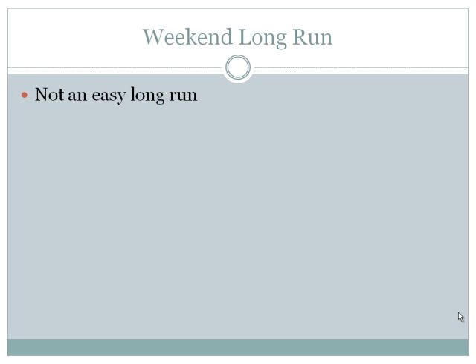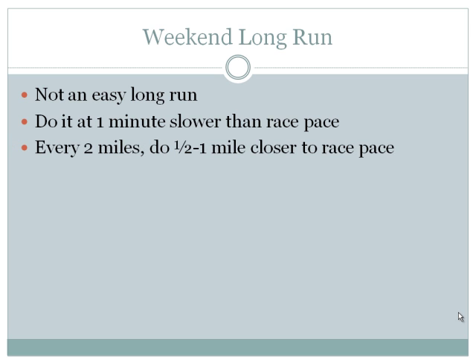Your weekend long run — treat this like a hard run. It's long, your body goes through a lot of trauma and pounding, and it needs time to recover. Don't do it the day after an interval run or the day before one. Do this at one minute slower than your race pace: if race pace is 9 minutes per mile, run long runs at 10 minutes. But here's what makes the long run effective — every two miles or so, throw in a surge of a half to a mile closer to your race pace, dropping about a minute per mile, and hold that feeling.